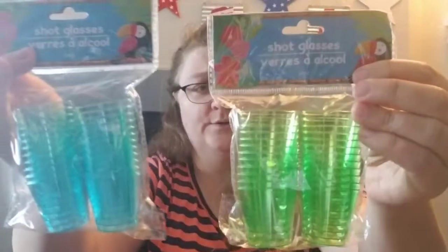We picked up some shot glasses from the seasonal section. We're planning — as long as everything opens up a bit more — a group of friends getting together this winter for a birthday trip. Someone's turning 40, so that's what these are for.